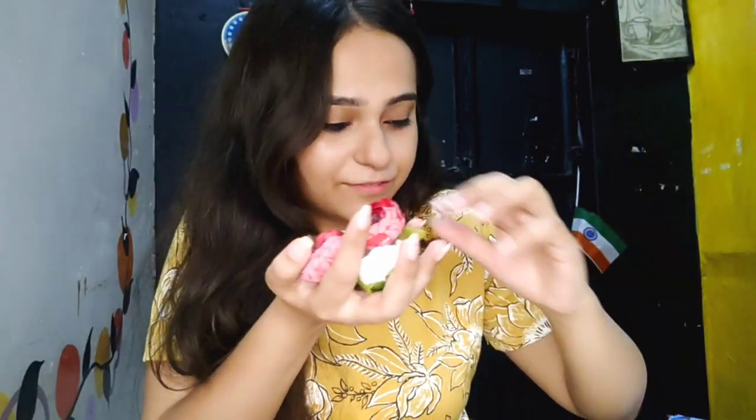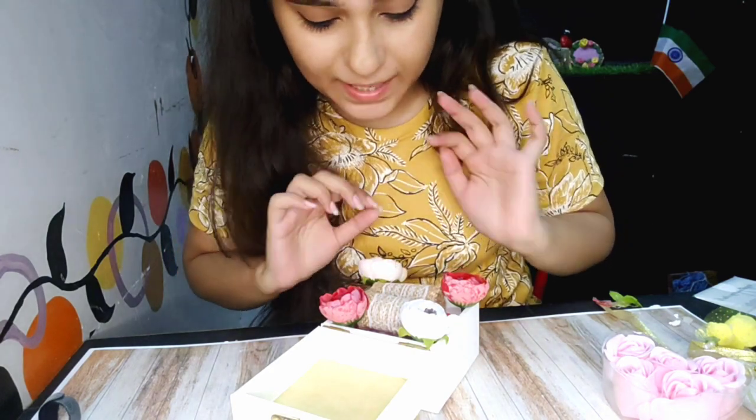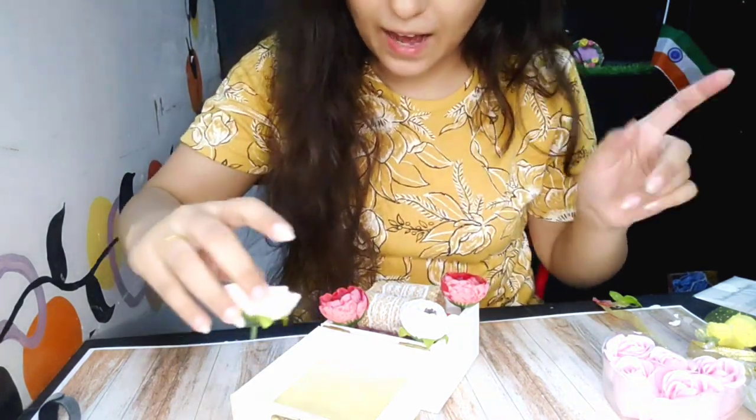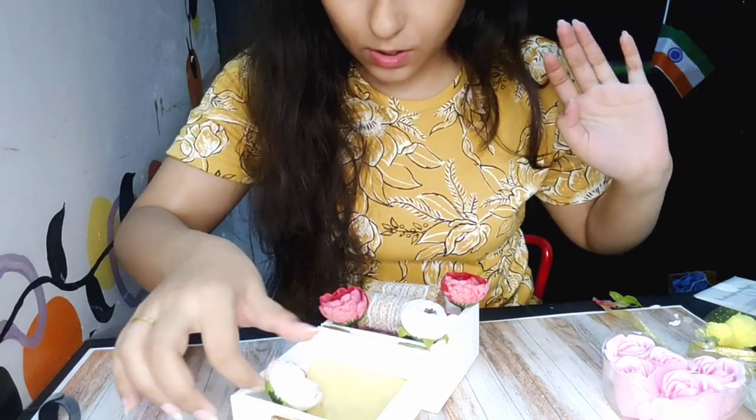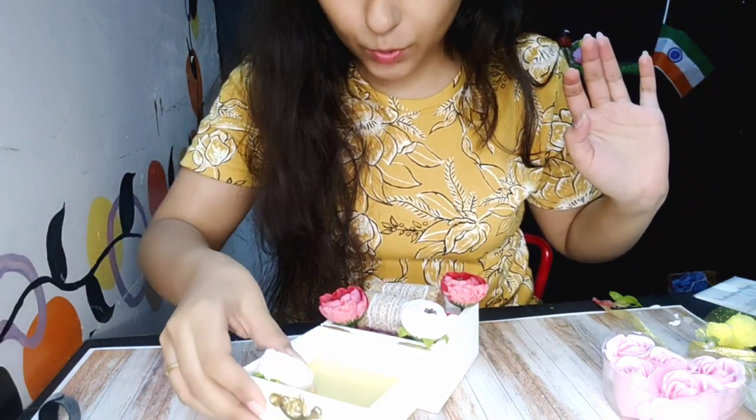Now I will take the flowers. I've taken all the flowers and I will be randomly placing them to see where they fit. I'm just deciding the placement of the flowers right now, and then we will add the final flowers using the glue gun.